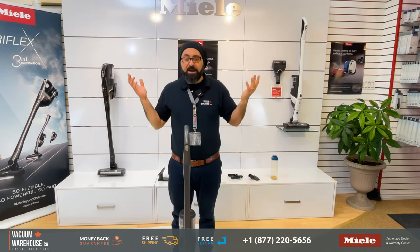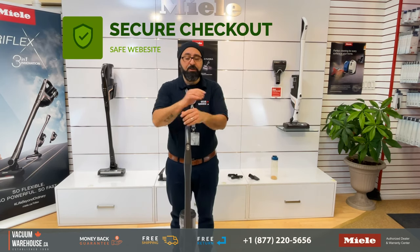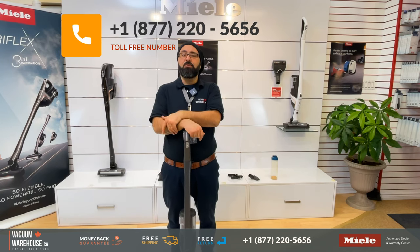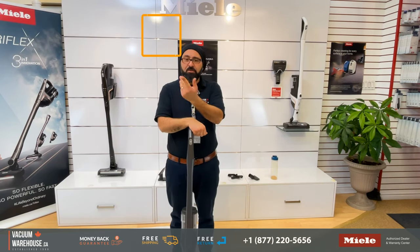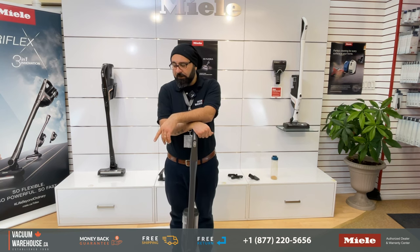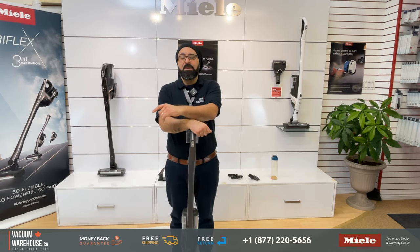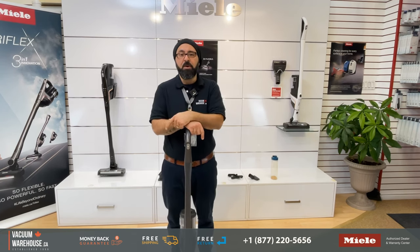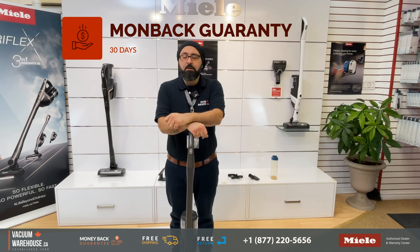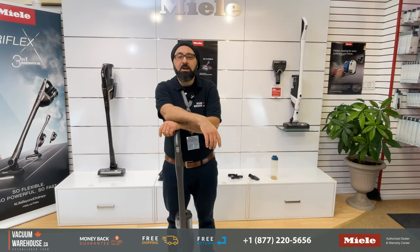We do have an amazing website — secure, so your information is safe when ordering online. If you have any questions or anything I've missed, you can call us at 1-877-220-5656, our toll-free number. You can also chat with us online or email us at sales@vacuumwarehouse.ca. My personal guarantee to you is a money-back guarantee: if you purchase any of the Triflex models and are not absolutely happy within 30 days, no questions asked, send it back and we'll give you a full refund. Buy one — you're going to love it.